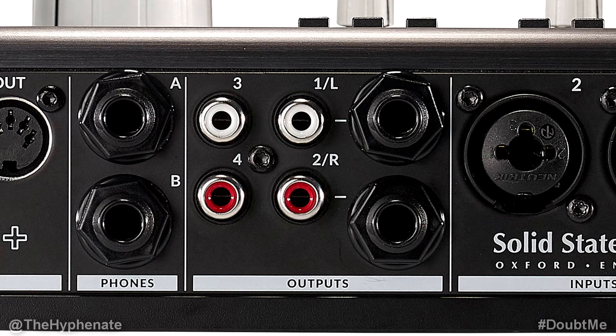Let me explain these six different output jacks. The quarter-inch jacks have one left and one right to connect to your monitors. The RCA jacks labeled 1L and 2R are made to output the exact same signal as those two quarter-inch jacks. The quarter-inch output jacks are balanced but the RCAs 1L and 2R are unbalanced. For the best quality you're going to want to use the quarter-inch jacks to your monitors instead of the 1L and 2R RCA jacks.